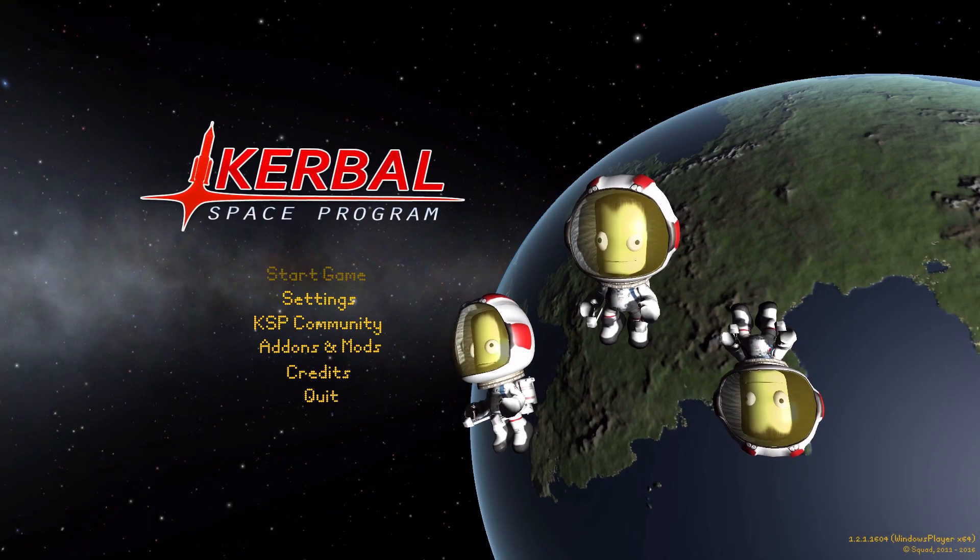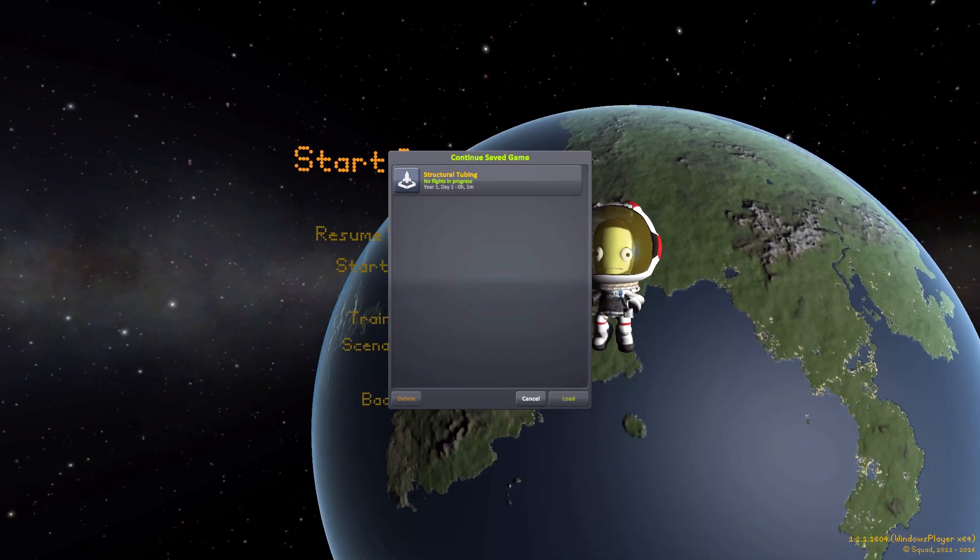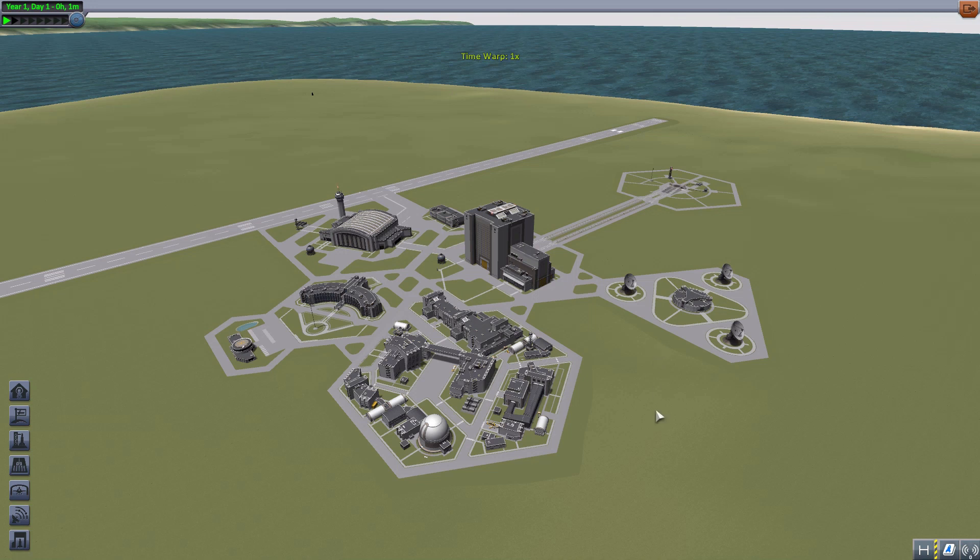Hello everyone and welcome back to Curbo Space Program, where today we are having a look at the Structural Tubing Mod, which is being made by forum user DrunkenCurbolot. What this glorious little piece of work looks to add into the game is a selection of structural components to allow you to ruggedize your vessels. And I love this mod.